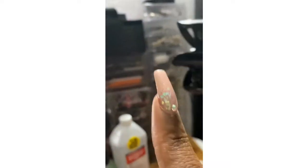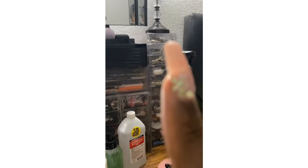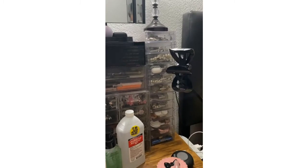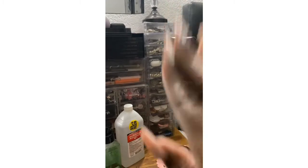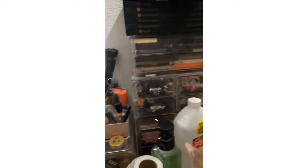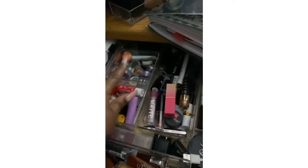Over here I have two bronzers, and then this is all the jewelry I own. The bottom drawer has batteries in it. This is the little thing I put you guys on when I'm filming. Let's go on to my drawers — this is pretty much all my lip products and my glitters.